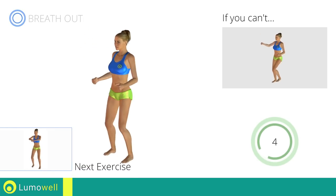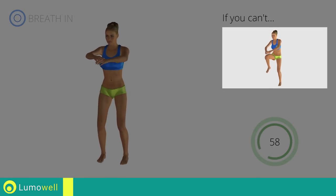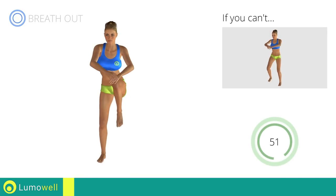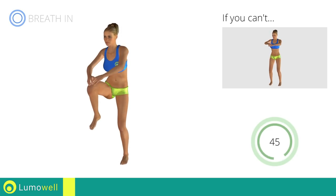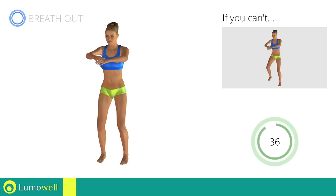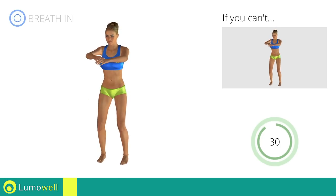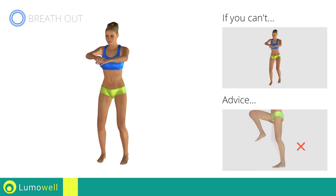Next exercise: standing knee touch crunch. Go! If you cannot do it, try slowing down the pace. Don't arc your back, keep your abs tight. Avoid violent impact with the floor during the descent — always land on your toes.